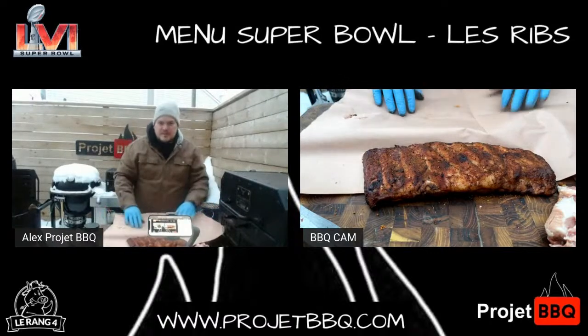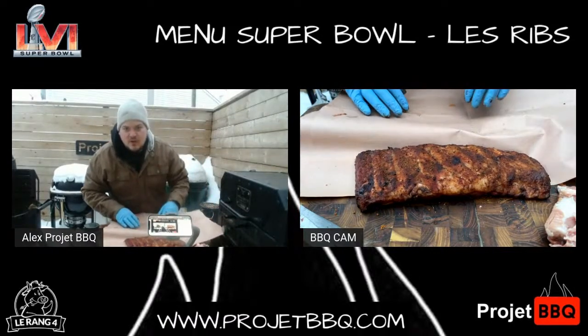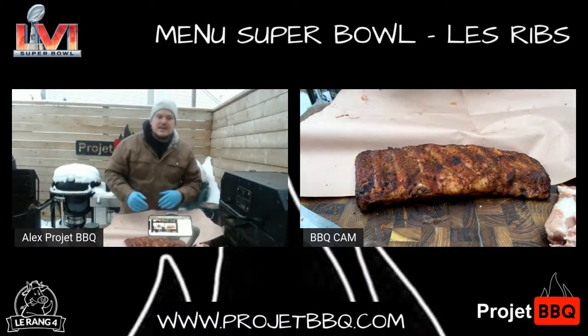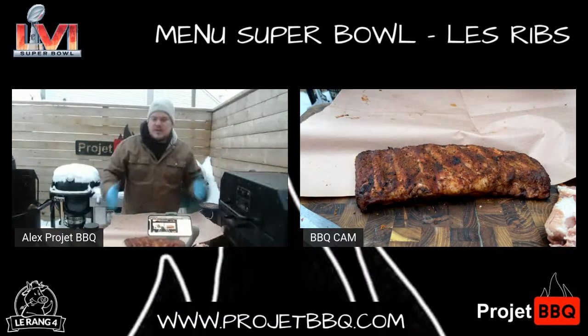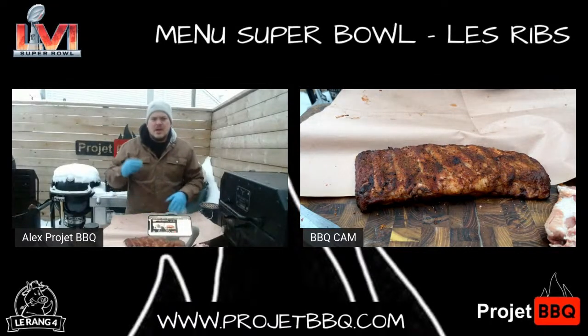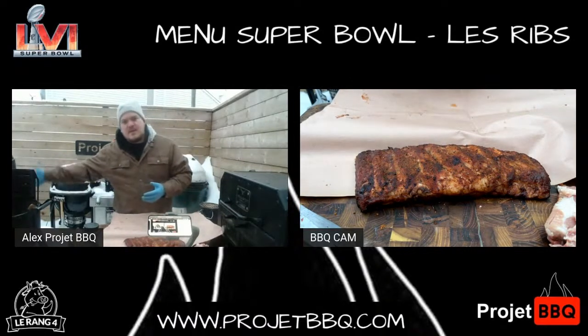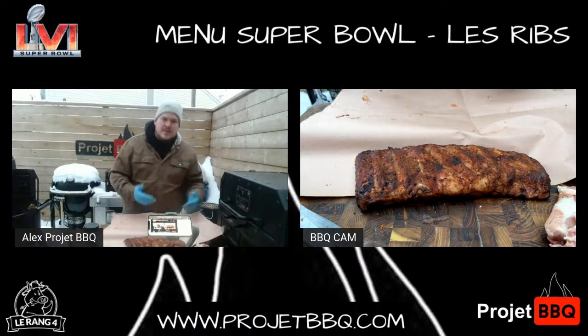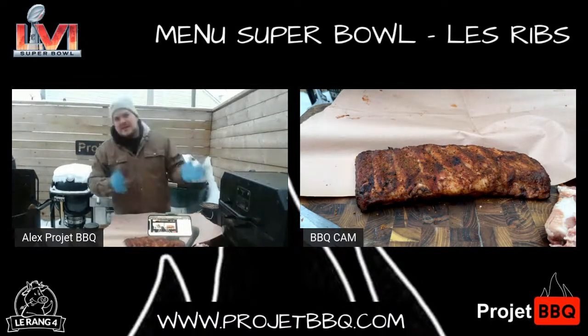Papier bouché — pourquoi je prends du papier bouché ? Le Yama, moi je fais mes ribs à peu près à 300, 325. Je n'aime pas aller trop bas. Si je peux le faire en trois heures, je vais le faire en trois heures. Surtout quand tu injectes, au niveau de texture et tout ça, il n'y a pas grande différence. Tu peux aller à 225 qui est vraiment plus smooth. Moi, perso, je suis plus un gars de 300-325. Plus que tu connais ta machine, plus tu peux te permettre d'aller un petit peu plus haut.